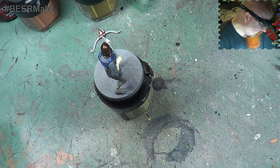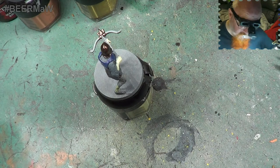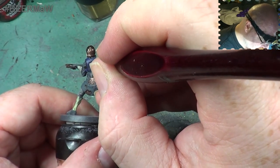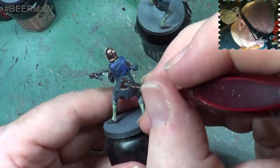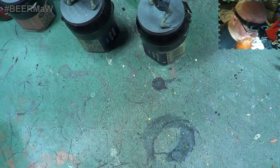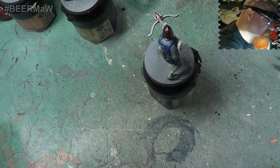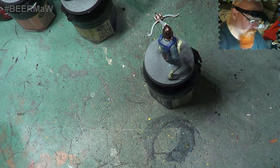We do need a little bit of TLC. Back into the colour we did for the shirt and we'll just touch in there - we don't have to get everywhere, just touching in the area so you can see some of that colour. And now the next job is the boots.